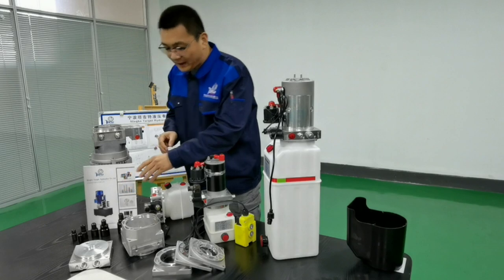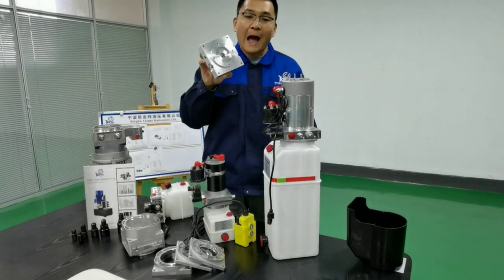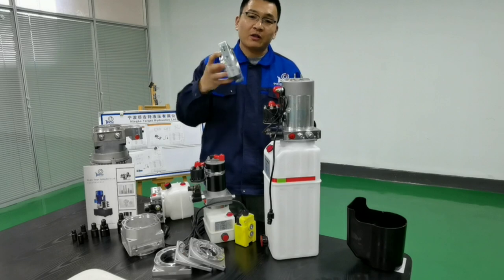We also supply our customers with this kind of full aluminum machined center manifold.